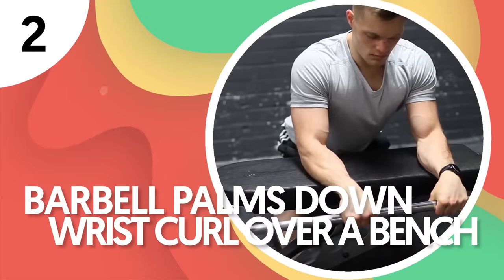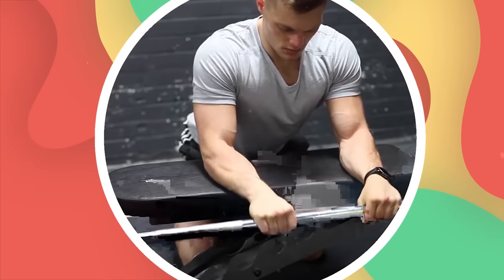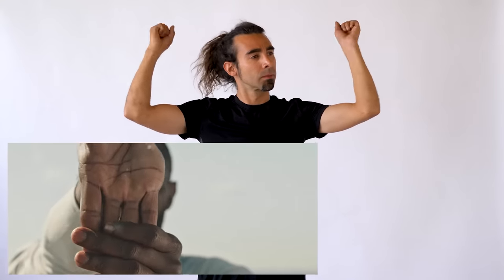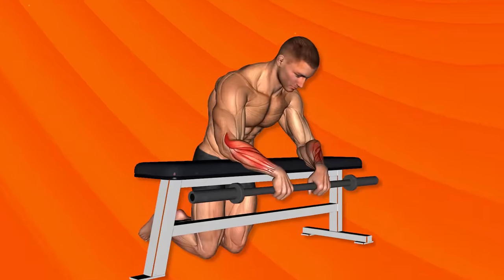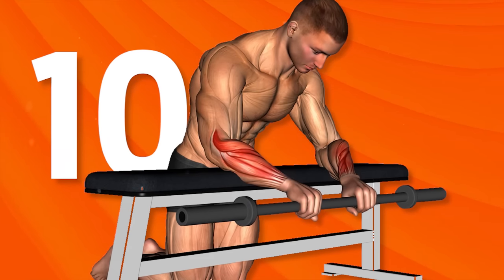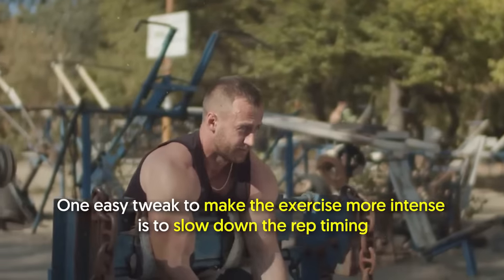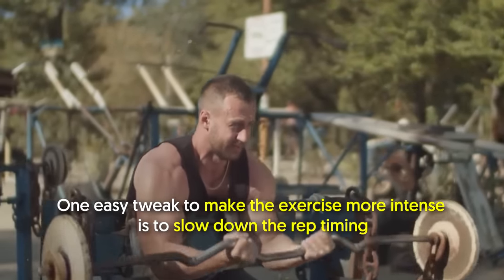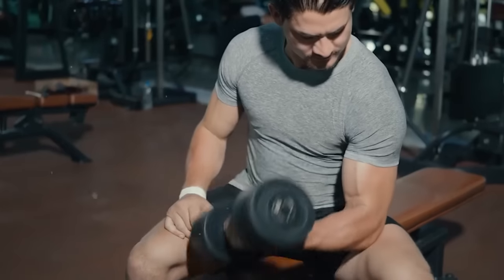Number 2: Barbell Palms Down Wrist Curl Over a Bench. This exercise is an excellent way to improve grip strength and build the forearm muscles. Other benefits include building strength and flexibility in the wrists and training wrist extension to help fight elbow pain brought on by exercise. It's usually performed for high reps, such as 10 to 15 reps per set or more, as part of a grip or arm-focused workout. One easy tweak to make it more intense is to slow down the rep timing and squeeze your forearms for two counts at the top of the movement.